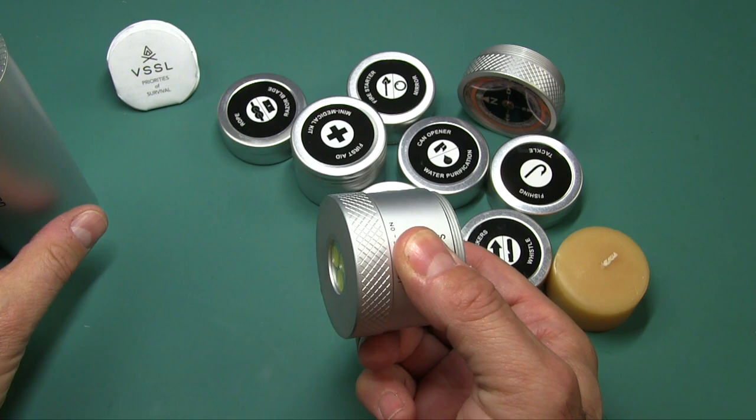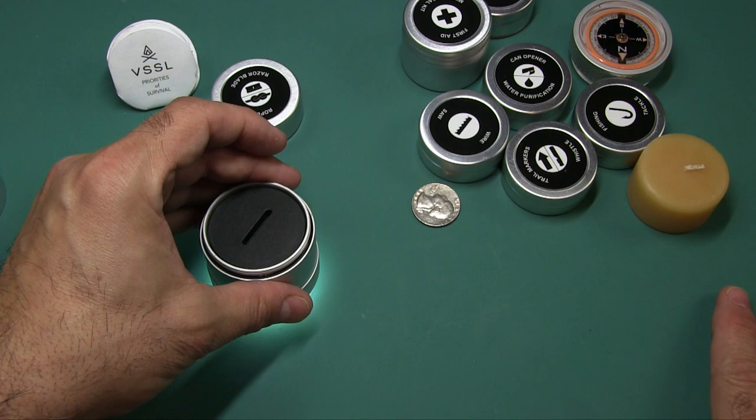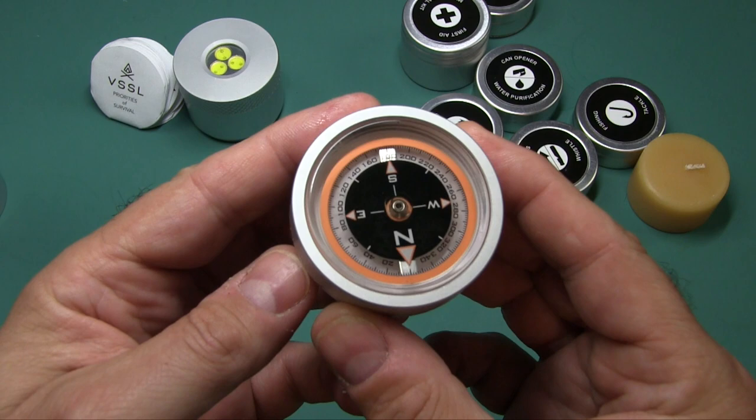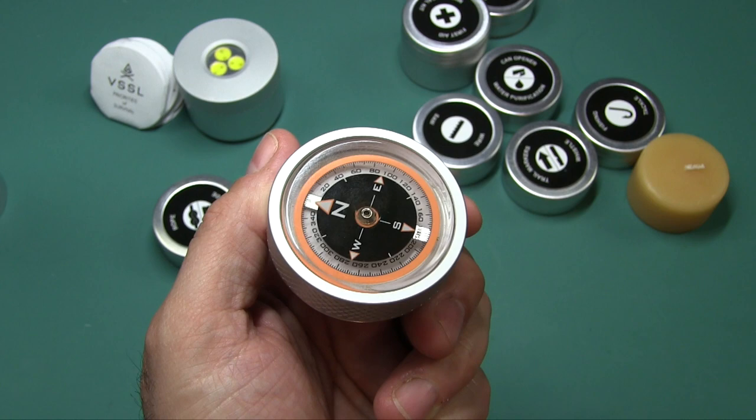No spot, just flood — very nice, even, no artifacts or anything weird going on. Very nice flashlight. The compass is oil-filled, and you can see it does take a little bit of time to point in the right direction. That's how oil-filled compasses work. Make sure you hold it level.